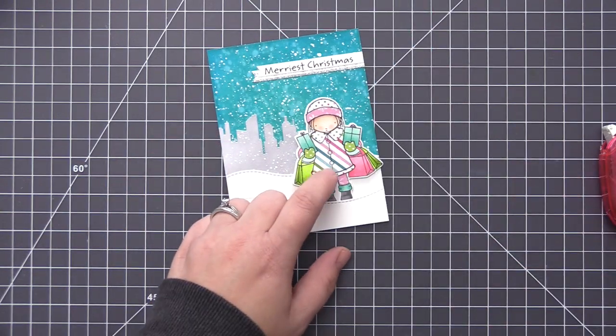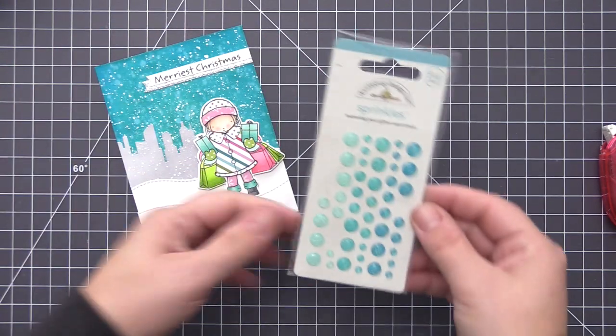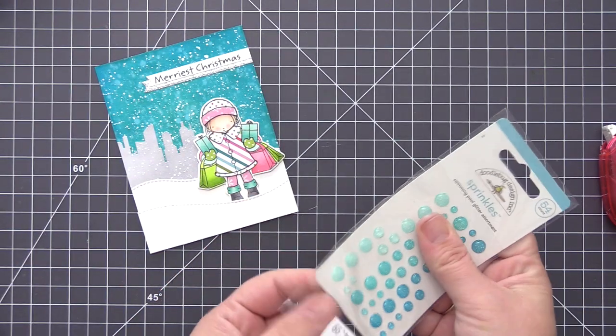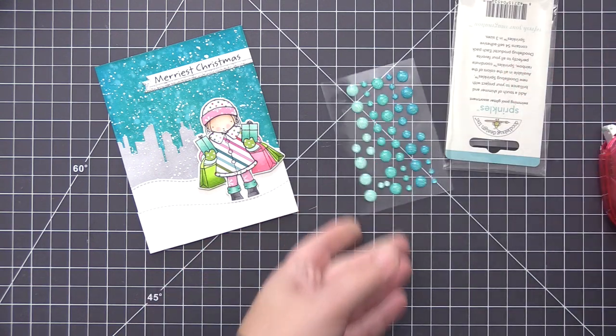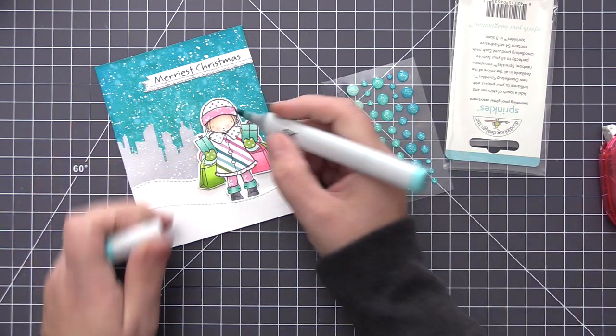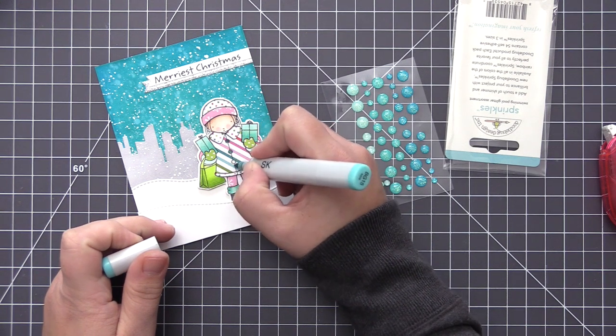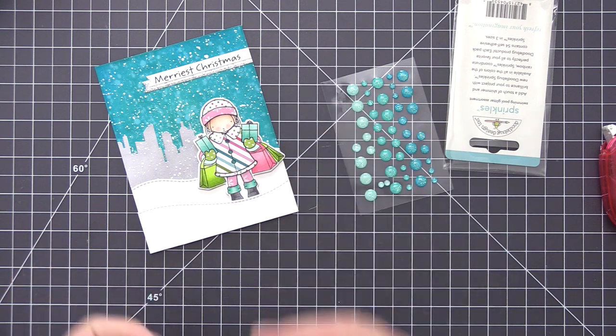I want to add a little bit more detail before we're finished, and the first thing I'm going to do is add buttons to her jacket. I'm going to be using some Doodlebug Swimming Pool glitter sprinkles, and I knew going into this that I was going to do this with these buttons, which is why I left them completely plain.